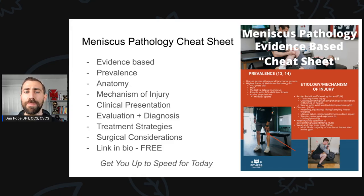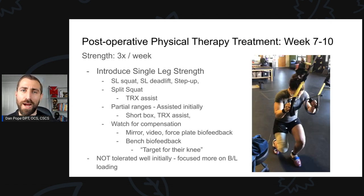Before we really get going, I made a meniscus pathology cheat sheet. If you're not too familiar with meniscus tears, meniscus rehabilitation, treatment, or the basics behind meniscus pathology, don't worry — I actually made a cheat sheet for you. It's evidence-based. We go over meniscus tear prevalence, anatomy, mechanisms of injury, clinical presentation, evaluation and diagnosis, treatment strategies, surgical considerations, and best of all, it's all free. I'm going to leave a link in the bio — definitely go check that out to get up to speed on what I'm talking about.